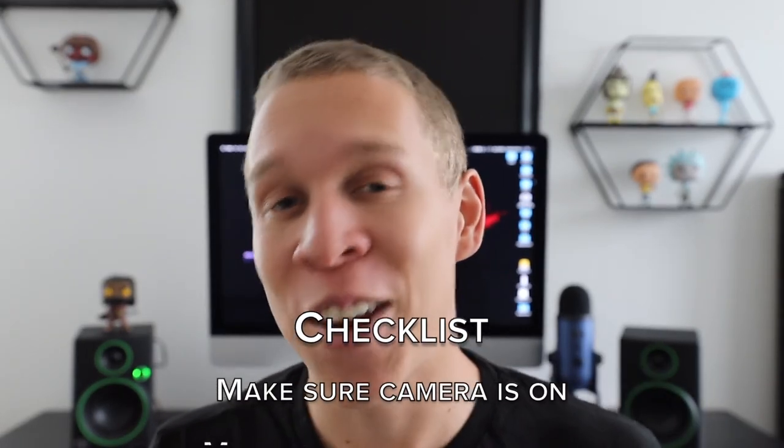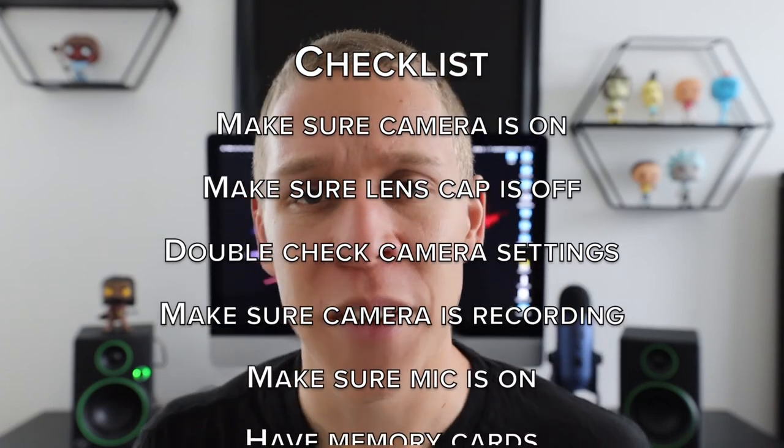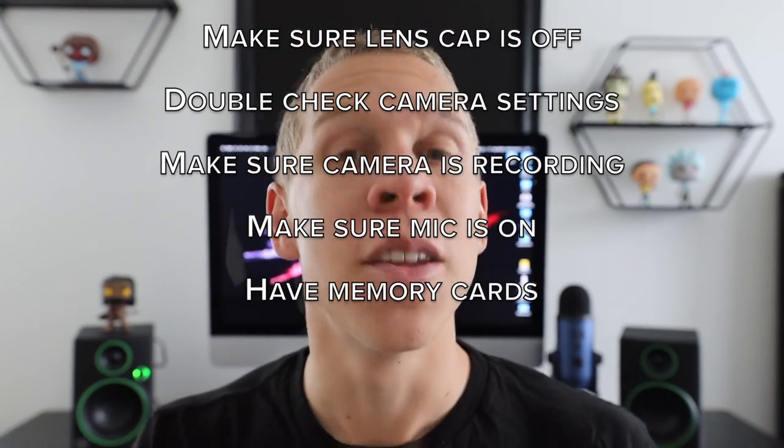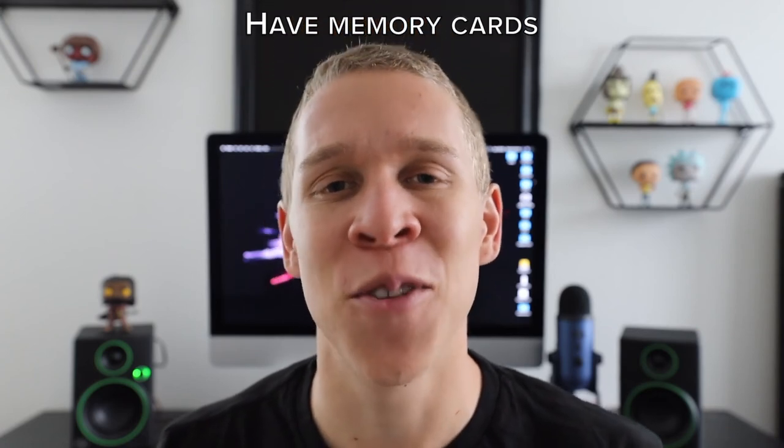Here's a quick review of the ultimate checklist for what you need to do before you start recording: make sure your camera is on, make sure your lens caps are off, double check your camera settings so they're exactly what you want, make sure your camera is actually recording, make sure your microphone is on, and make sure you have memory cards so you can save the footage. It's not a hard checklist — a lot of these you probably already do subconsciously — but it's important to always do them.